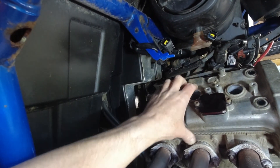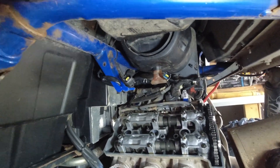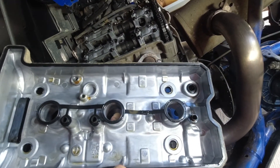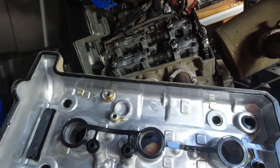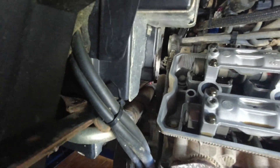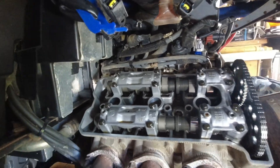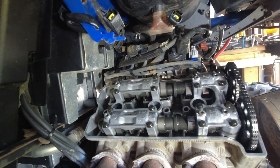There we go — rocker cover is off. It's nice and clean in there, most impressed. I'm just going to put all the nuts and bolts to one side.